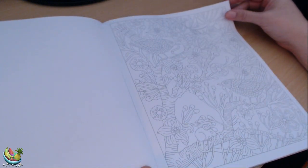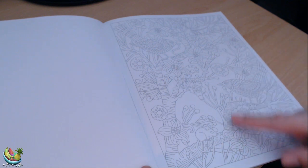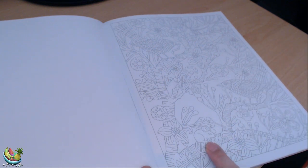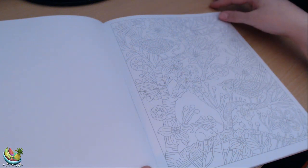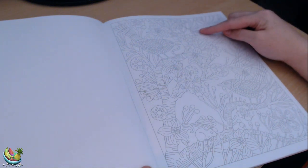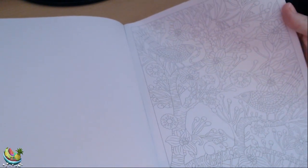This one is of a few birds in the trees. We've got two birds, lots of flowers, a little mouse in the bottom left corner, and there's a little dragonfly, I think, at the top there — I'm not sure if you can see that, but it looks like a little dragonfly.